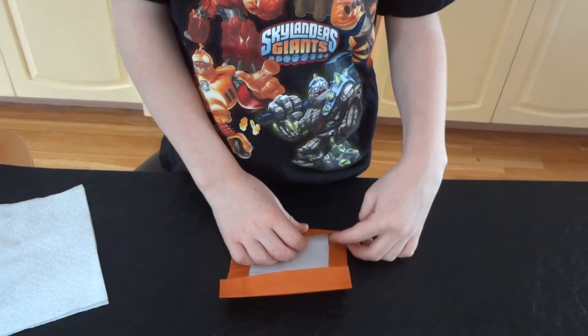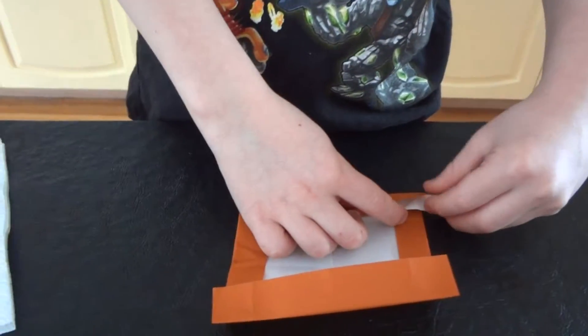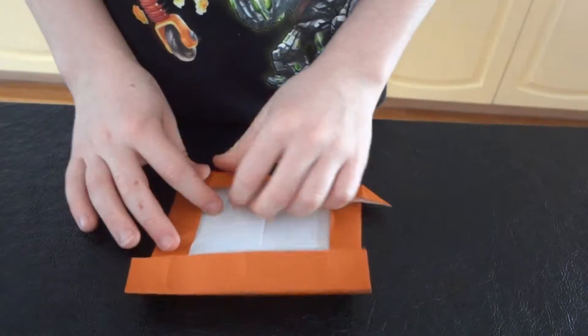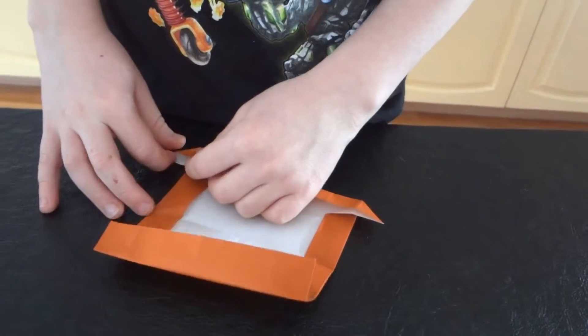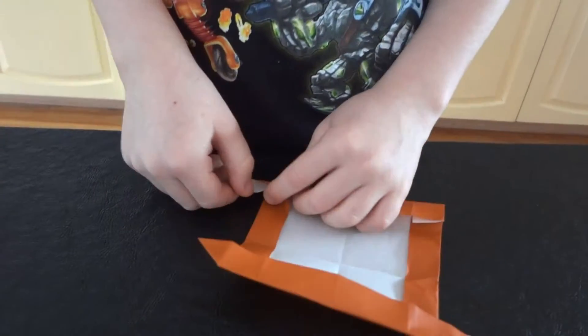Then there's a little white part here — pull that out. Like that. Squash. Pull that out. Squash. And do the same on the other side.